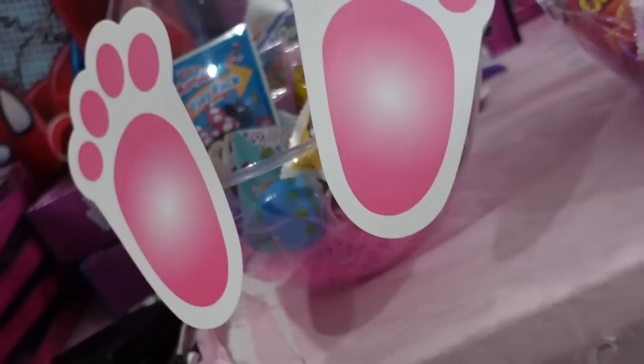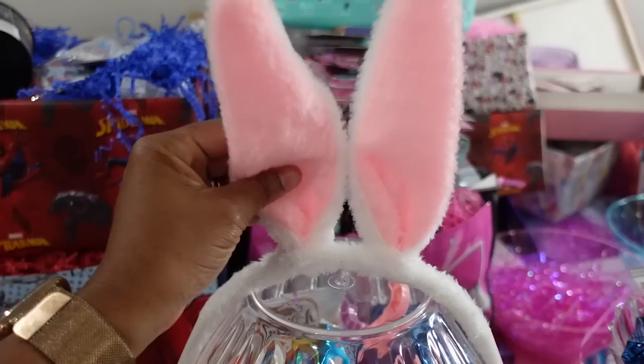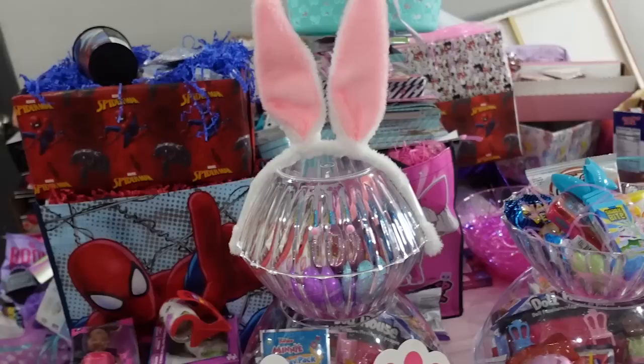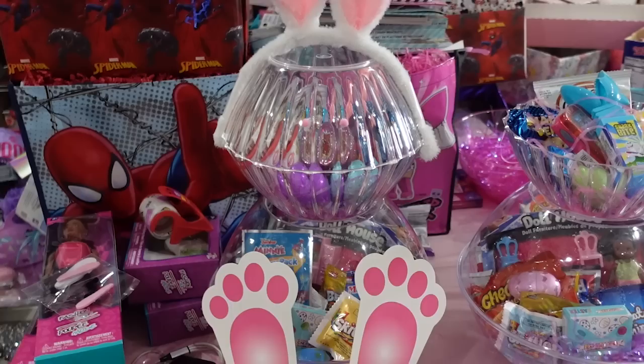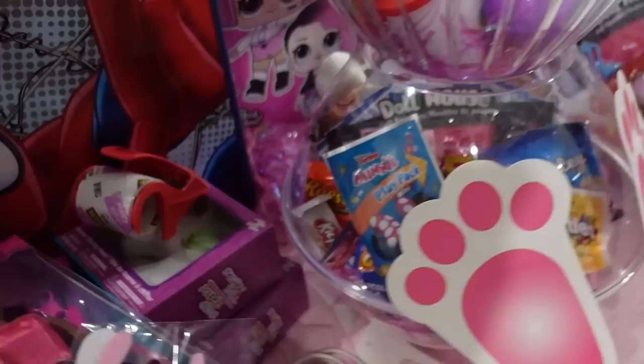Let me know what y'all think in the comments. I could have put more hay in it, and I'm feeling like my feet could have been a little better. But these ears — I'm in love with them! They fold and bend in the direction you want. I think I got like 48 for $17, not quite sure, but I got quite a few and they're amazing. Link is in the description below.